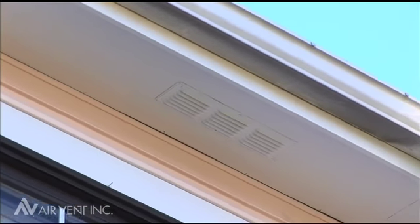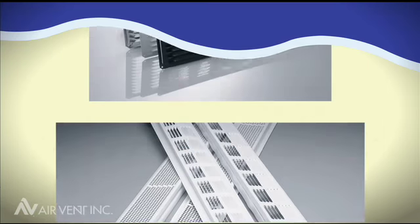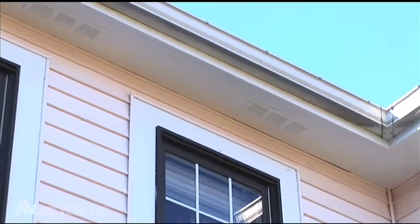Intake vents are typically installed in the eaves or soffit area. AirVent offers both a continuous soffit vent as well as sectional under-eave vents that can be used to provide the proper amount of intake ventilation for an attic.